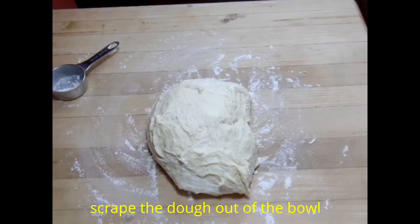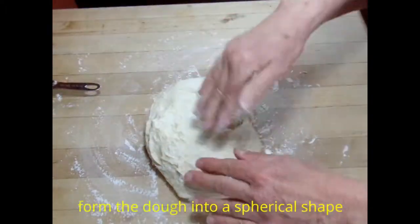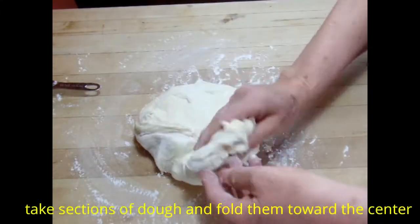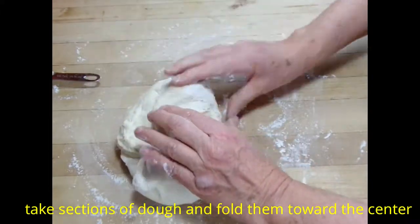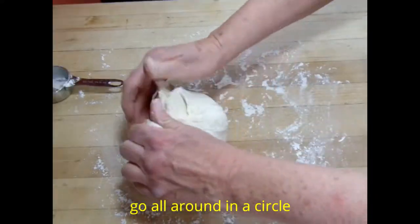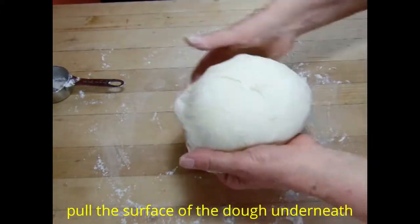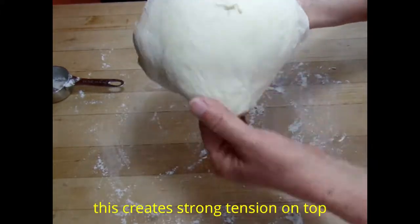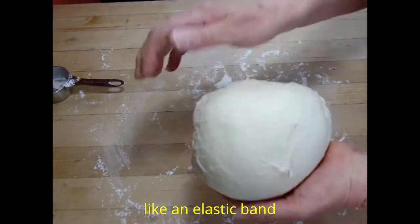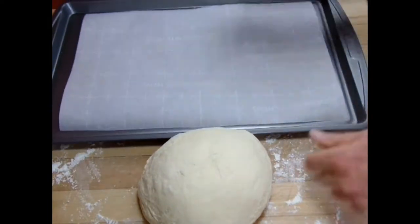We're scraping the dough out of the bowl onto a floured surface, and we're going to make sure we have enough flour on our hands to work with the dough. We're going to form the dough into a boule by taking sections of the dough and folding them toward the center, making a spherical shape going all around in a circle. To ensure good oven spring, we want to have a tight surface to the dough, creating a lot of tension on the top. So we're just pulling the dough underneath in our hands — it becomes like an elastic band — and this will help the dough rise in the oven and get additional height.